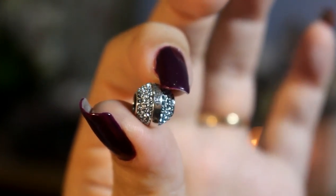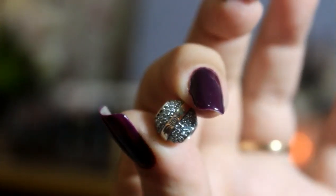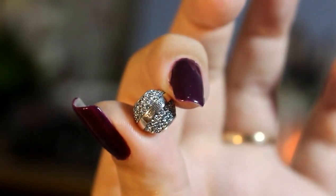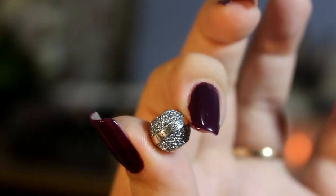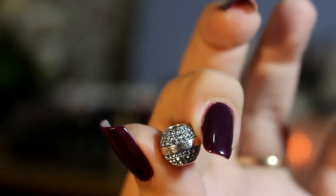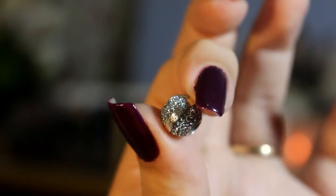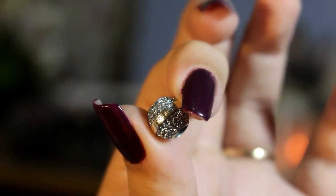Now let's move on to the charms. Ito yung first na kinuha ko — this is my birthstone. Aquamarine siya kasi March yung birth month ko. And meron siyang Sofiel na nakalagay dyan sa center. And yung crystals pala nila are made of Swarovski. And also lahat ng mga silver dito sa barrel na parang charm na ito are made of 925 sterling silver din.